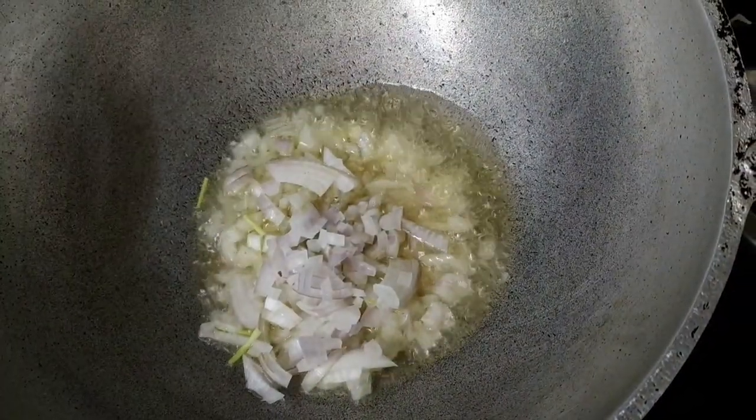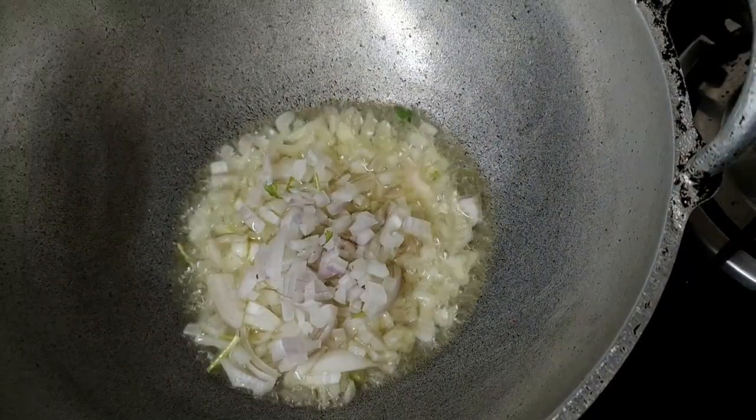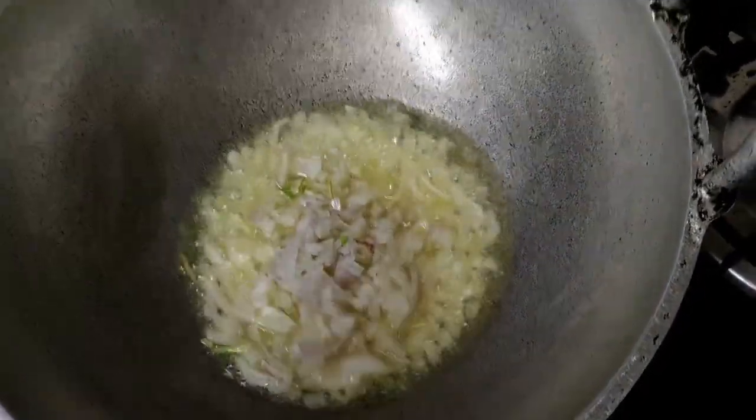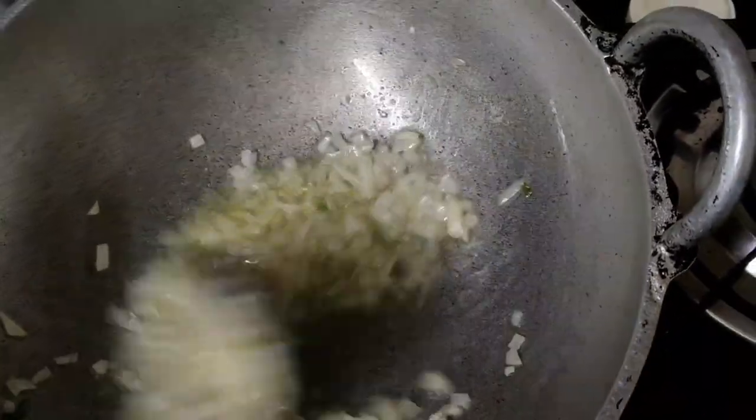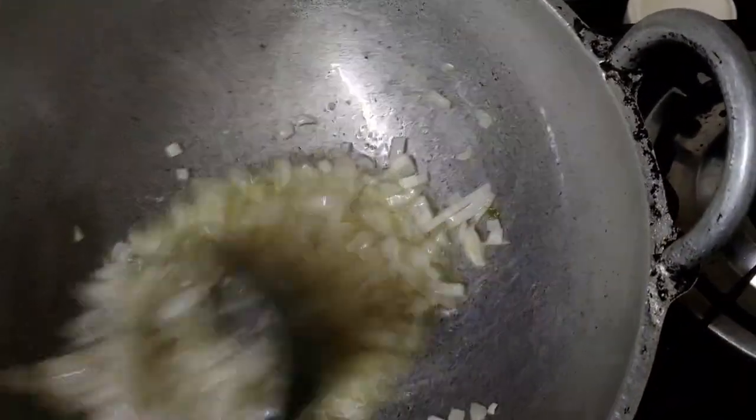I am going to cut it. I have added a little bit more. We are going to cut it and we have a little different color. We are going to cut it as golden brown.